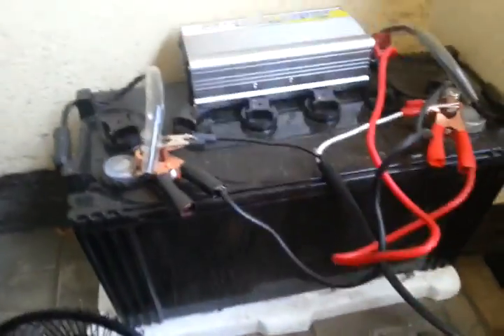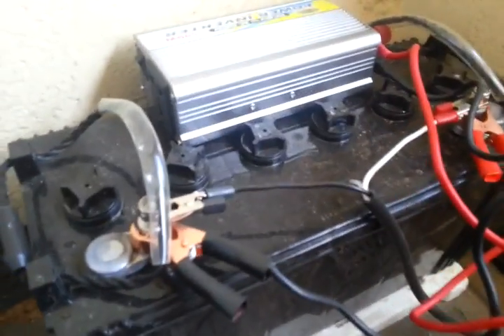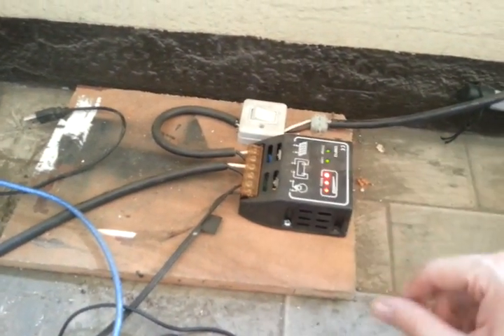These panels come into this 100 amp hour SolarMaster battery by Motolite. I've got a 500 watt inverter hooked up to that. Here's my charge controller, so that's all fine.